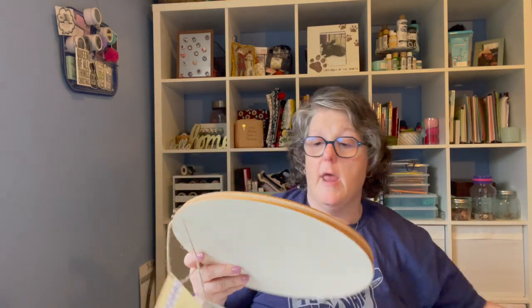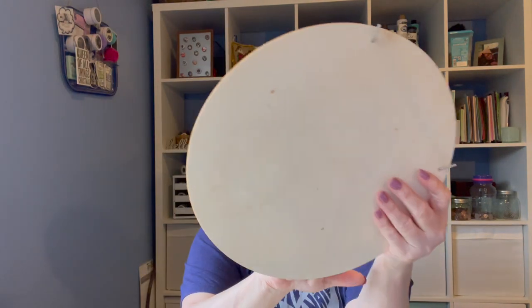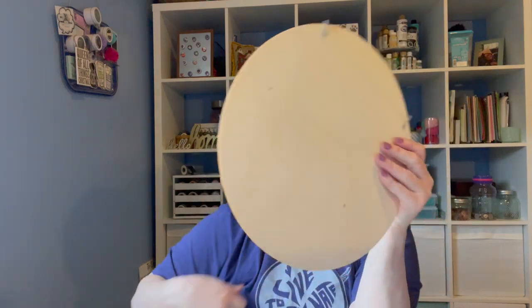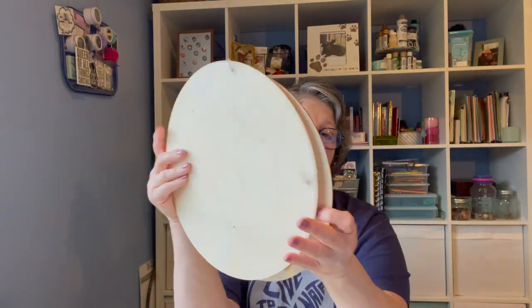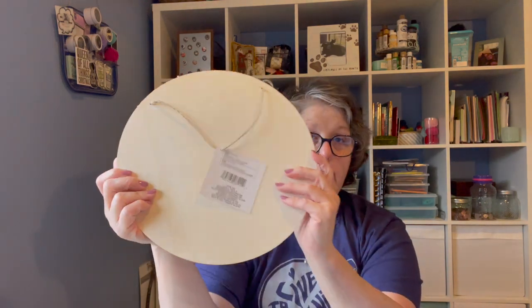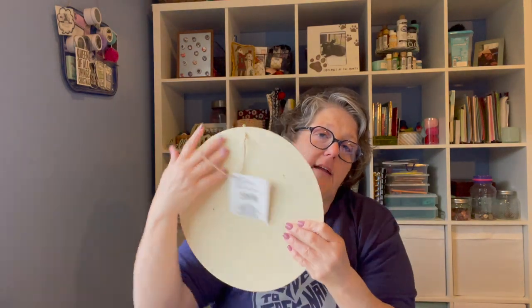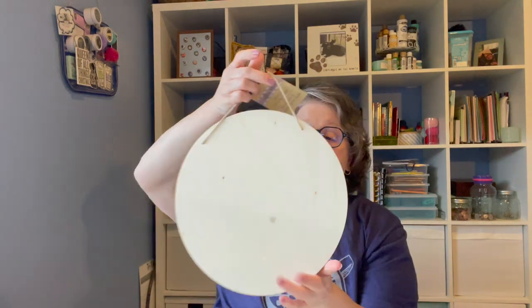I'm so excited - I found these signs. I believe these are 12-inch rounds. They're pretty thin, so I got four. When I make a front door sign with them, I like to glue two together just to give them some stability. The one on my porch blew around so much that maybe gluing four together would be better. But these are great to make wreaths and signs - what you can do with these is immeasurable. I hadn't seen these in store for a while, so I just grabbed four for my general craft supplies.